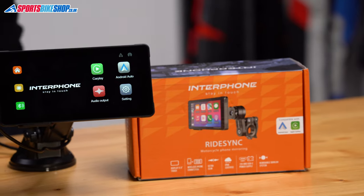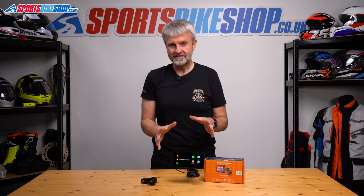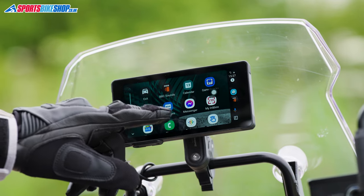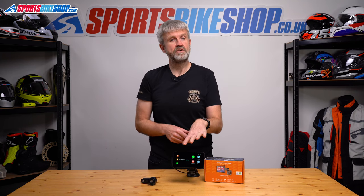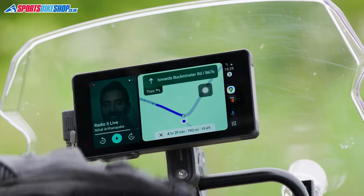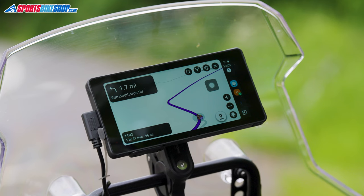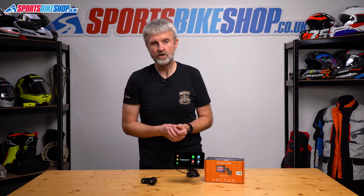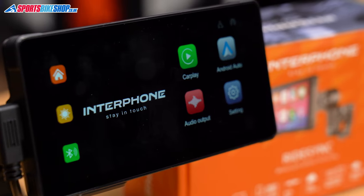Interphone's RideSync device is, in essence, a monitor that gives you Apple CarPlay or Android Auto on your bike. CarPlay and Android Auto are apps on your smartphone that connect to this device and let it behave like your phone. Once connected, the relevant apps from your phone will display here and you can open them up on the RideSync device. Mainly that will be navigation and audio apps. The audio apps let you listen to your intercom, but it will also let you make or take calls and send or read messages. You attach RideSync to your bike and it's like having your phone on your bike even though your phone's actually in your pocket with the screen locked. Your phone is working in the background, but the RideSync is your interface with your phone. This gives you a simpler display than using your phone itself, with bigger icons that are easier to interact with.